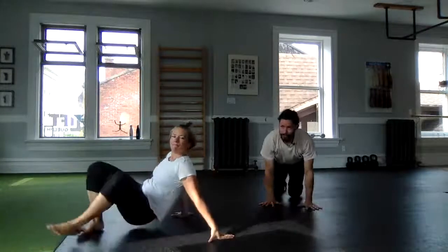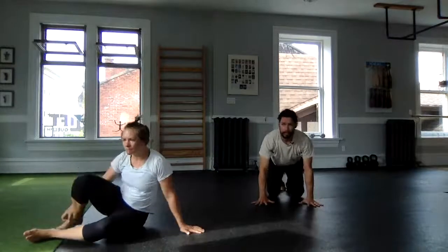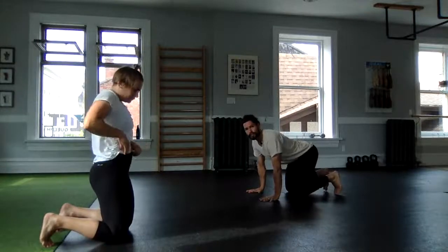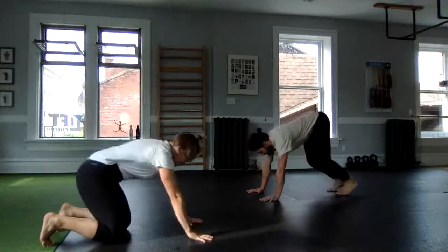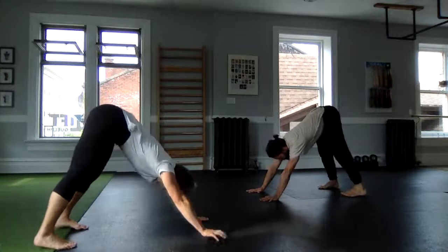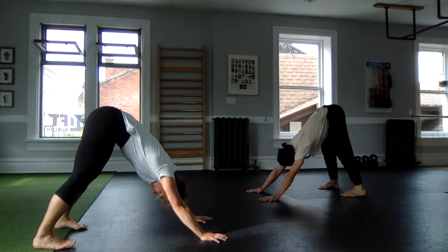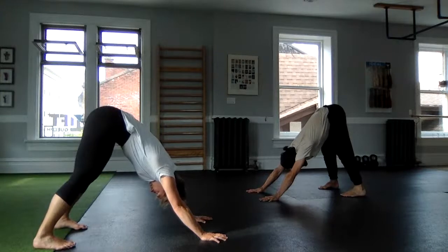Let's get into our first crawling shape today: elephant to plank walkouts. Follow along, listen to cues, and we'll get going. With wide open hands, extend the knees, tilting the tailbone to the ceiling, spending our first moment in our down dog position — shrug your shoulders, pressing the floor away.